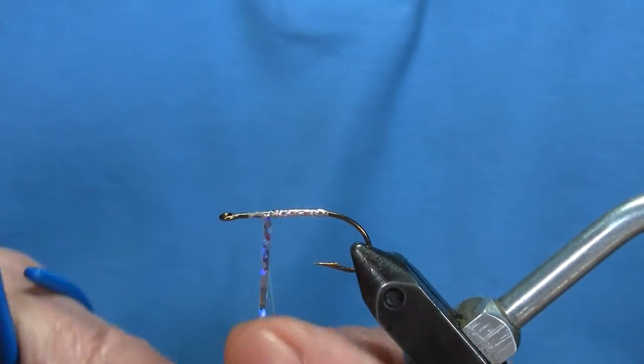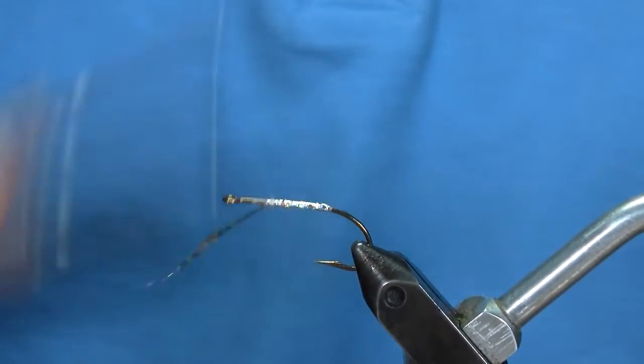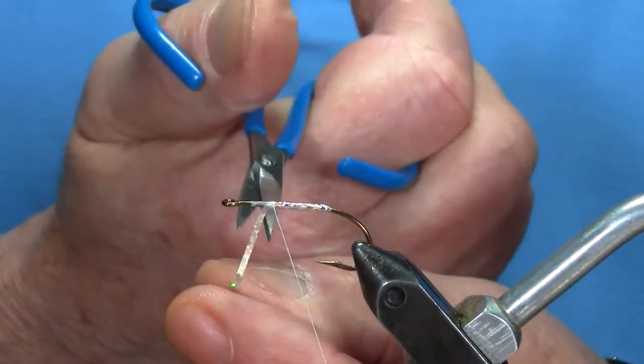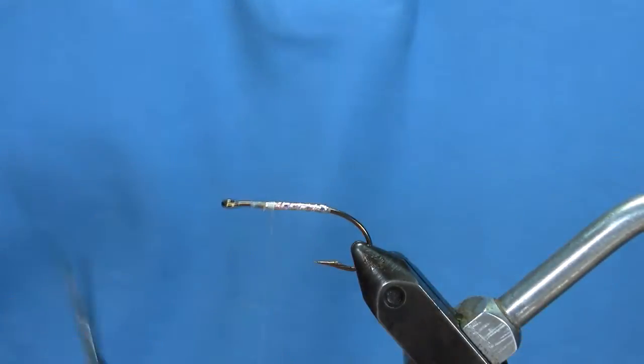It's a very simple fly to tie. I tie all mine basically all the same. So any fly that you see in my Facebook on marabou flies, you can figure out that's what I've done.